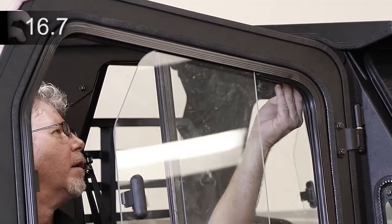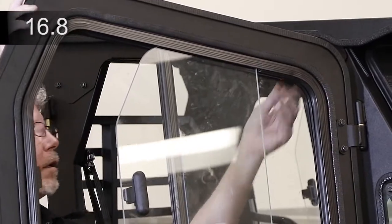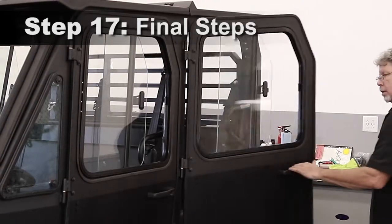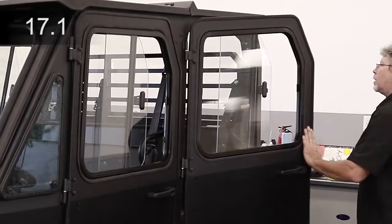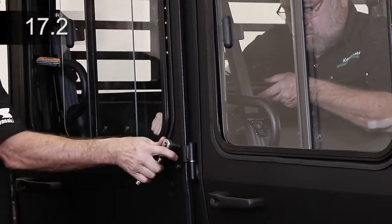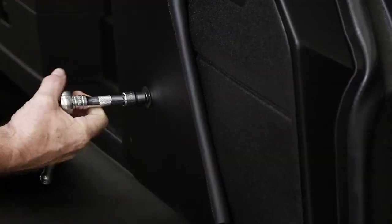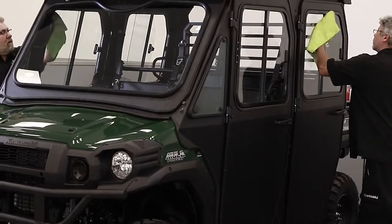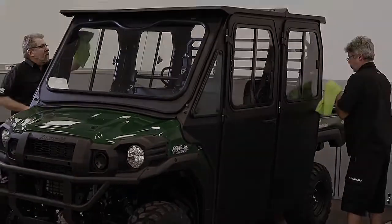Install the gas springs with the piston end on the door. If a mirror kit is not being installed, insert plastic plugs into the installation holes. Ensure all doors and windshield close and latch reliably with no visible gaps. Readjust if necessary. Remove the protective film from the rear panel and windshield. Double check all bolts, fasteners and smooth operation of components. Also, be sure to clean up the vehicle and polish all glass for delivery to your customer.